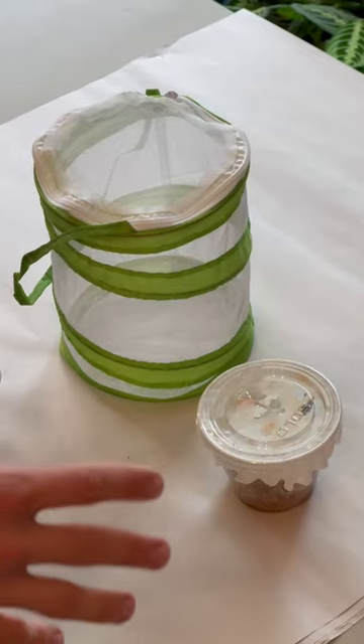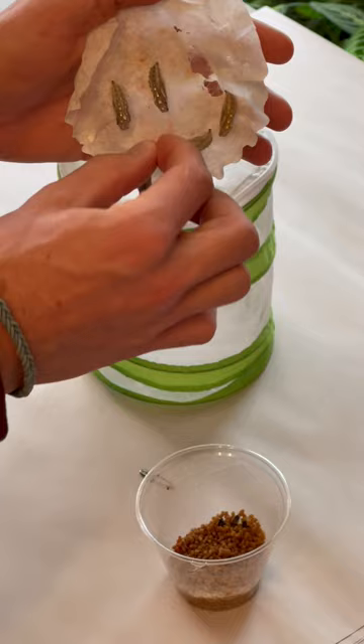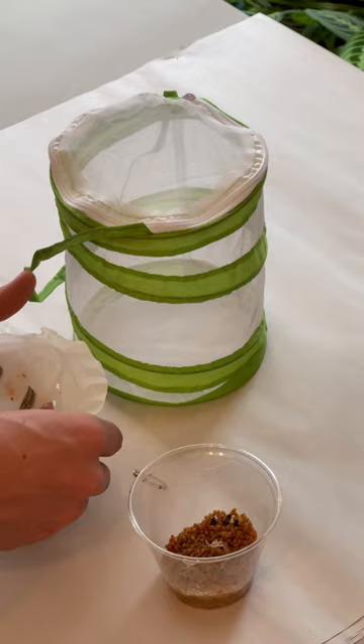This is how to hang up your chrysalis in 30 seconds from Riverbottom Butterflies. Once your caterpillars have formed their chrysalis, you're going to take the lid off, remove any of the excess silk, and then take a safety pin.